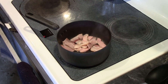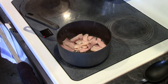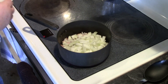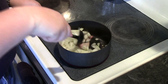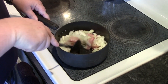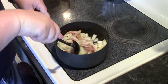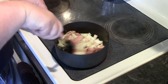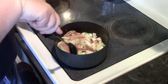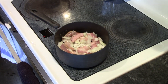When the fat starts to render like this, I add my onions. I have one onion here, and I want to sauté these onions until they get translucent. You don't want to cook the bacon too much because you want all the fat to render into the beans. Cook the onions a little bit here and we'll be back.